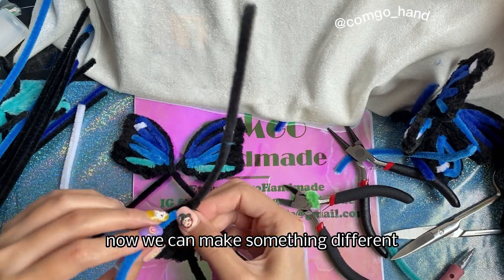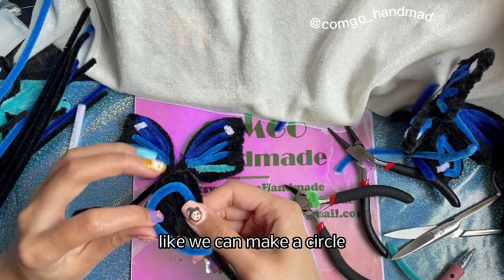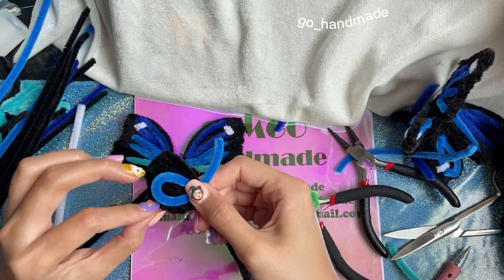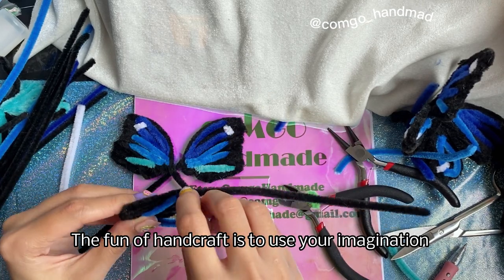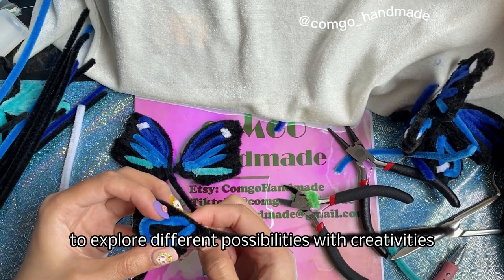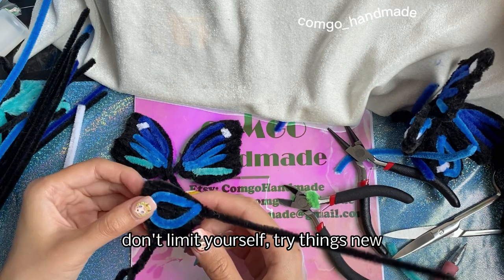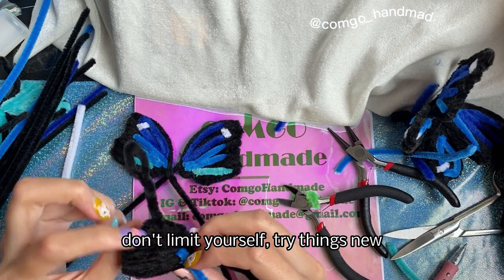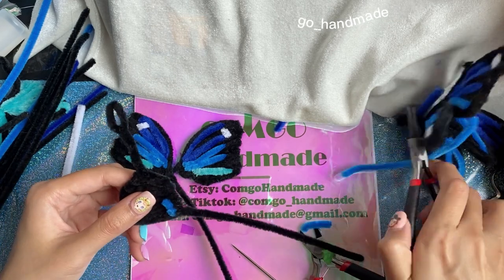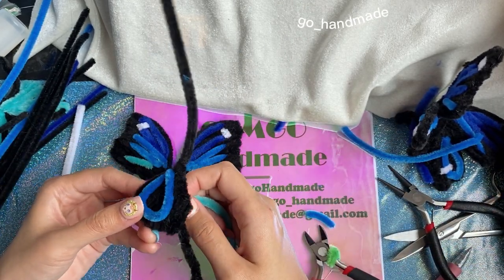Now we can make something different, like a circle. The fun of handcraft is to use your imagination and explore different possibilities with creativity — don't limit yourself, try new things. We can use a lighter color too.